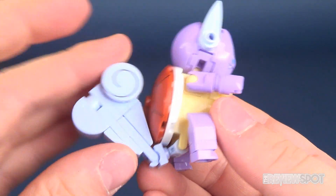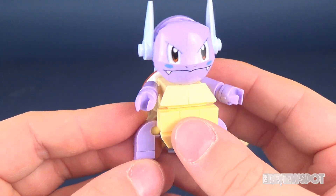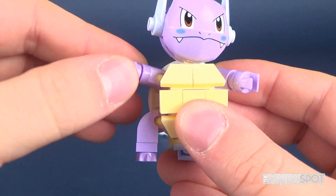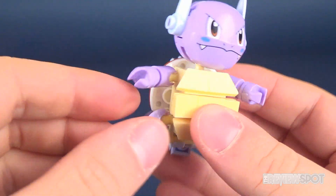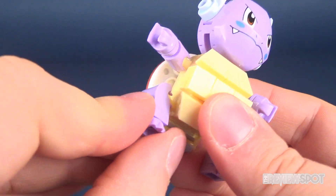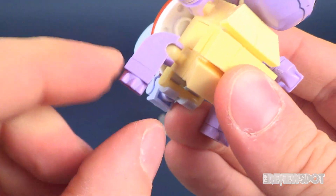These sets are very simple to build — Wartortle here took me about 10 minutes. Posability-wise he's got a ball joint in the head, ball joints in the shoulders, you can technically rotate the hands, and he also has ball joints in the legs with a little bit of posability in the feet as well.